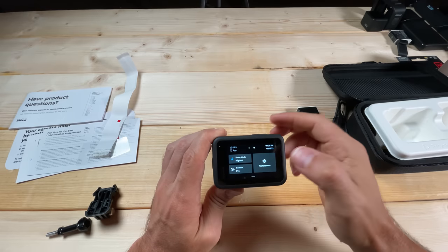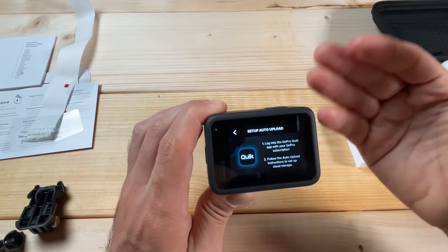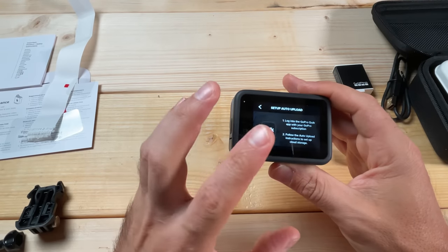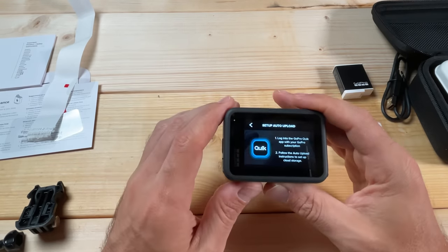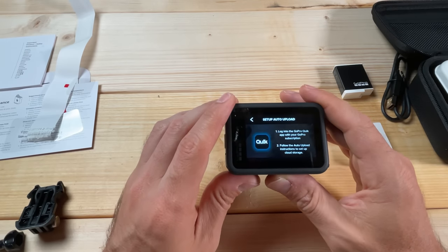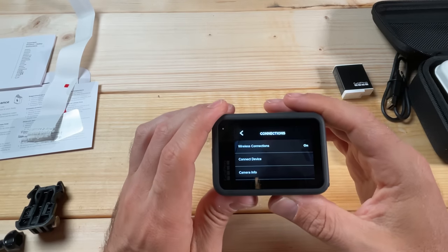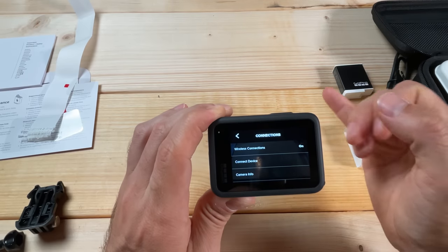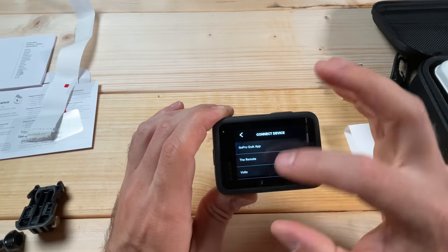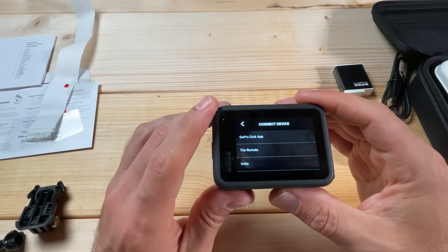I'm going to go through all those options and show you how I recommend customizing them for no-edit footage. In the Preferences menu, the Auto Upload feature is for automatically uploading your clips and photos to GoPro Cloud. If you're a GoPro subscriber you may want to set this up — when you plug in to charge, the camera will start uploading to the cloud. GoPro does offer unlimited storage. For wireless connections, make sure those are turned on — they're important anytime you want to connect to a remote, the Volta, or do a firmware update.